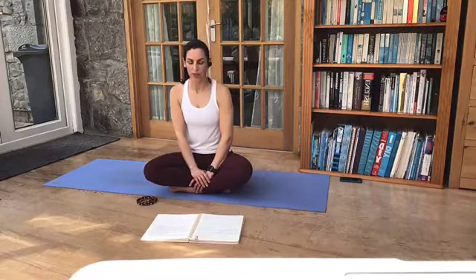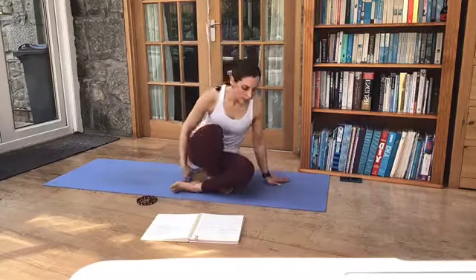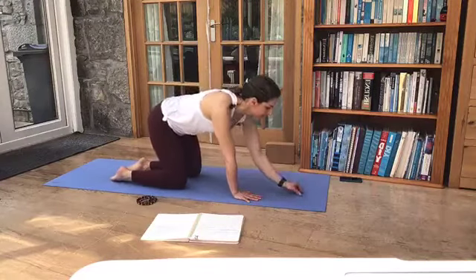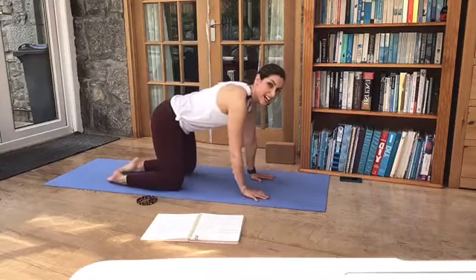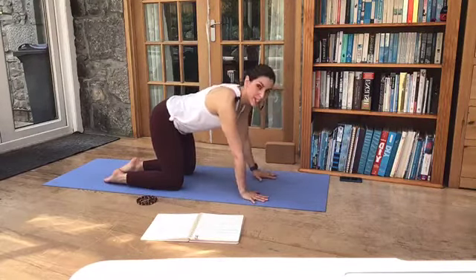So let's come back to the breath for a moment. Just taking a moment to notice what the breath's doing, where the breath's beginning in the body. And just open your eyes, look along the floor. We're going to come into a tabletop position. So set yourself up with the hands under the shoulders and the knees under the hips. And just start by lifting your belly here, bring a bit of support to your spine.